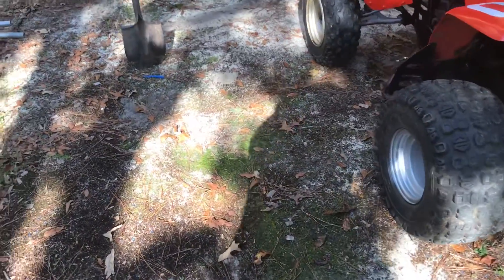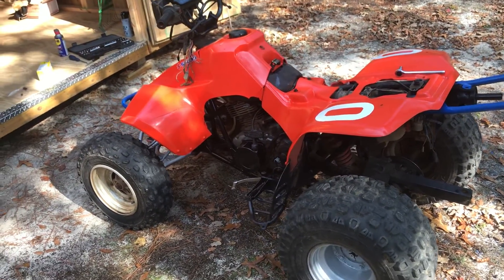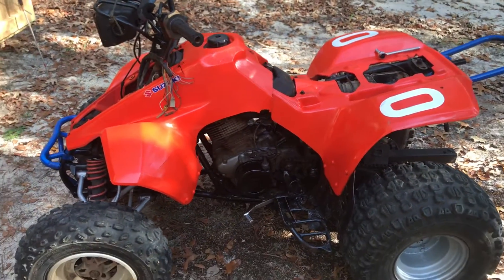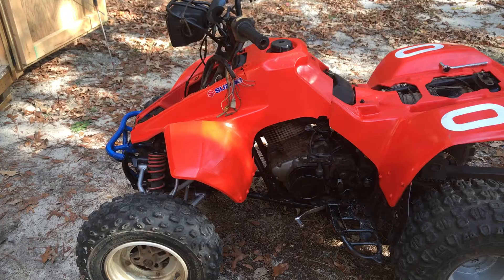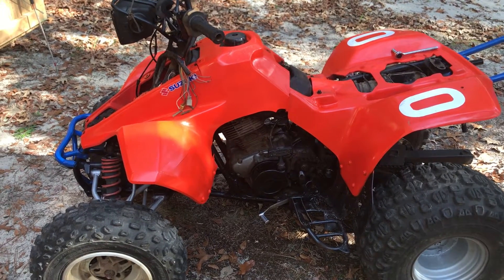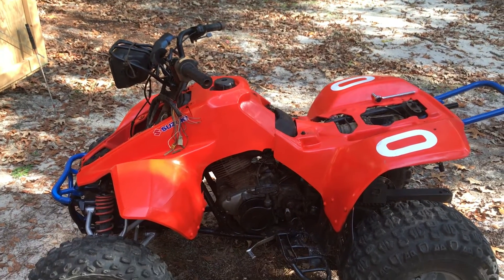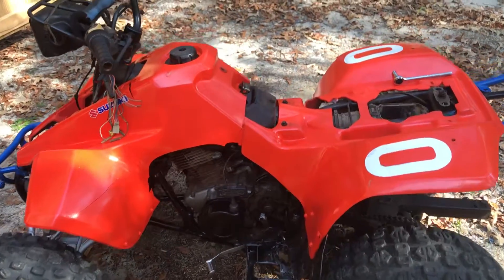Alright, what's going on? This is my new project — I'm trying to rebuild a 1990 Suzuki LT 230. Got a lot of work to do. I've never worked on dirt bikes before, but I'm gonna try to do a step-by-step with my uncle's help.